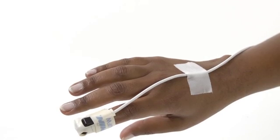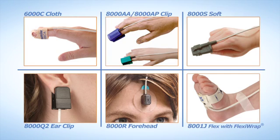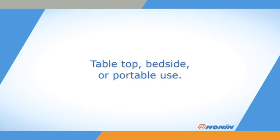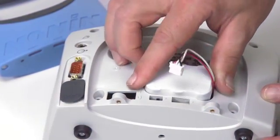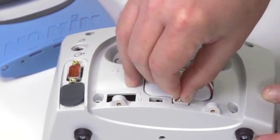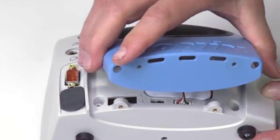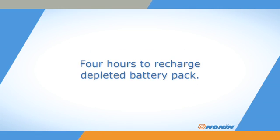To start, ensure you are using a Nonin Brand sensor fully compatible with the Avant 9600 oximeter. All Nonin Pure Light sensor types will work with the Avant oximeter. This oximeter is a good choice for tabletop or bedside use and is also suitable for portable use. It must have the rechargeable battery pack from Nonin Medical installed in the Avant 9600 oximeter to operate even when using AC power. This battery pack maintains settings, memory, and alarms when the oximeter is unplugged and may also act as the primary power supply for up to 12 hours. Recharging takes about 4 hours when the battery pack has been completely depleted.